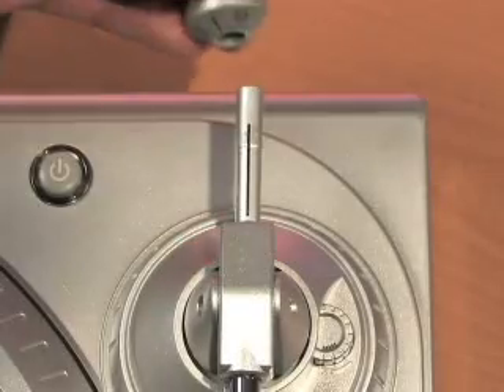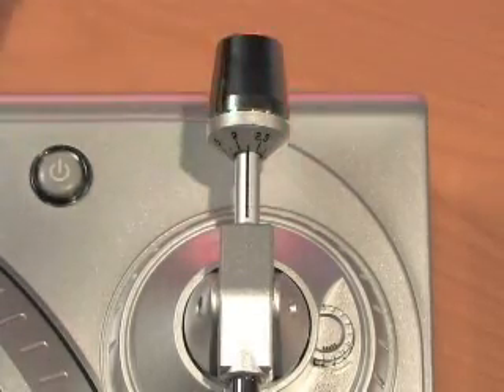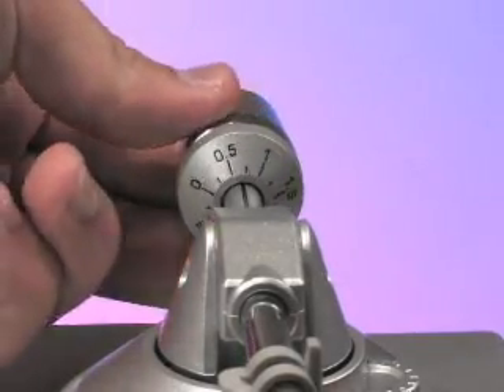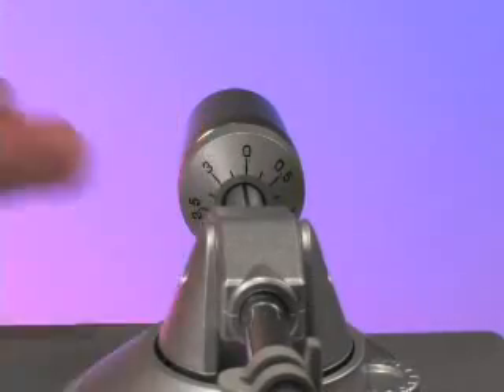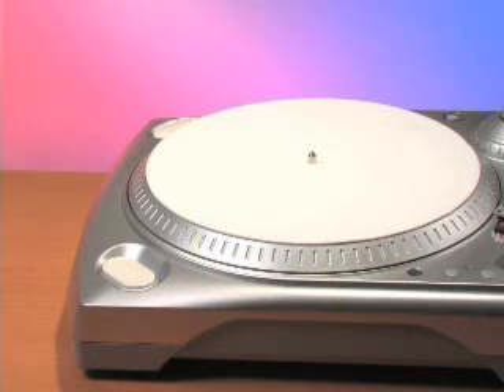The counterweight slides on the back of the arm with the numeric dial facing the front of the turntable. To balance the tonearm, start off by turning the counterweight counterclockwise until the arm is floating just above the platter and not resting all the way back. Set the inner scale ring to zero and turn the counterweight counterclockwise to reach your desired weight. Now slide on your slip mat and you're ready to go.